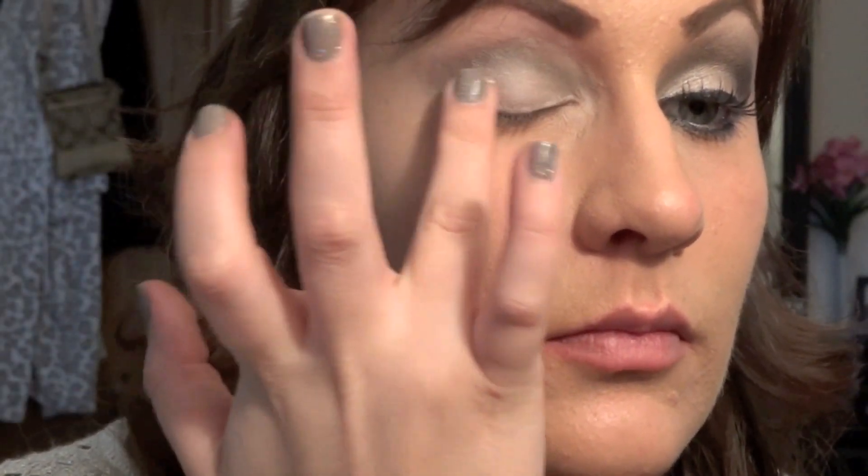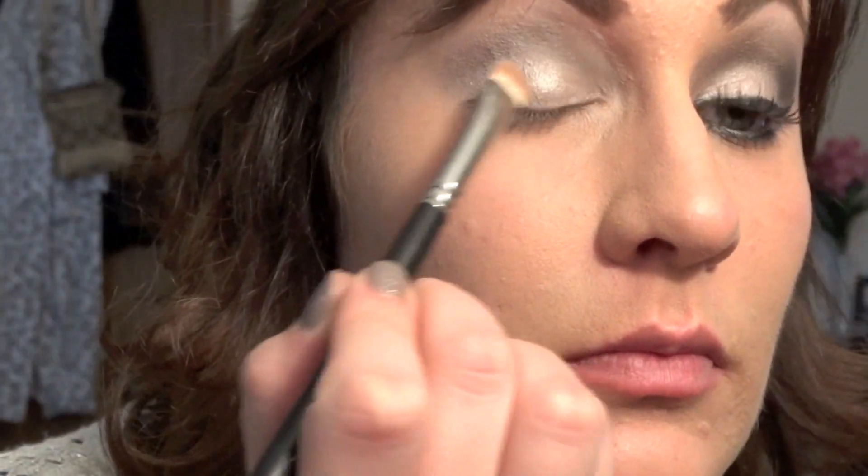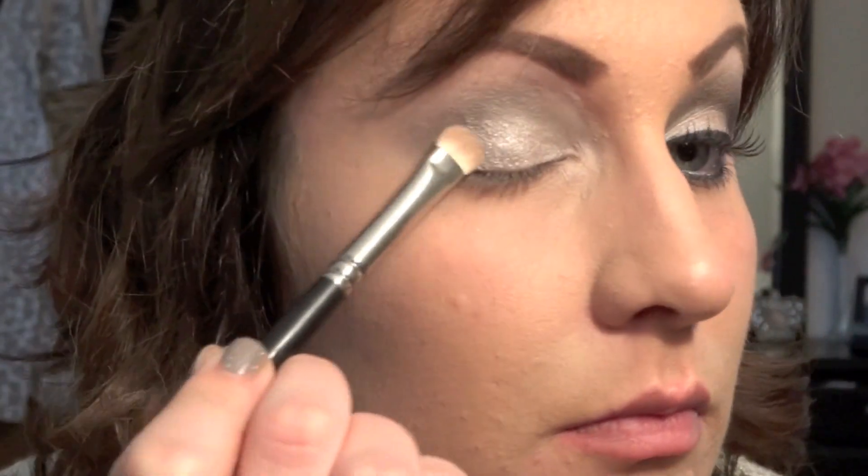Taking our NYX eyeshadow base in white, begin priming your lid from top to bottom. Then, with the Naked 2 palette, begin patting the color 'Her' all over your lid using a flat shader brush.